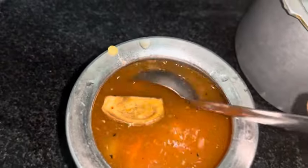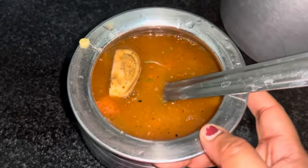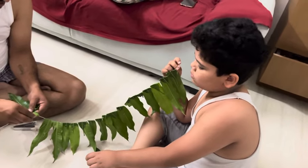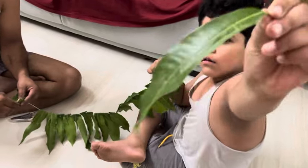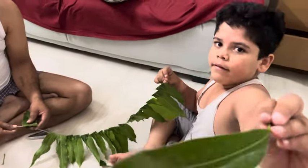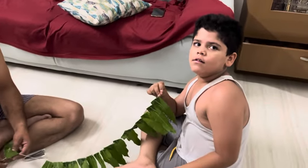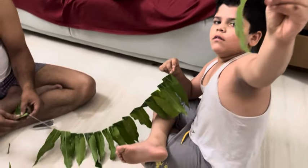I am going to make a sandwich for a while. I am going to cut the sandwich. I am going to make a sandwich and help my family. I hope you will enjoy this vlog. I am going to share this with you.